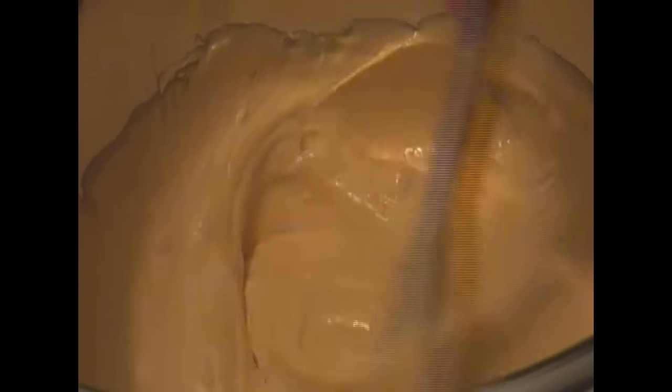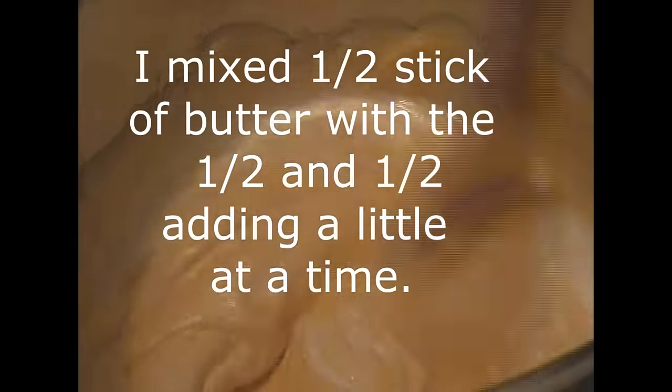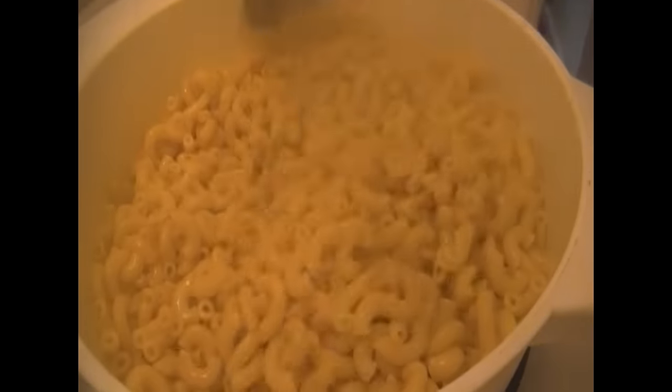I did melt the cheese in a pan and it took quite a while, so I cheated and put the cheese in the microwave — took it out, stirred it, and put it back in. Another thing you could do is put all the cheese in the crockpot and just walk away, because crockpots do not burn. I added some half and half — altogether I think I used about eight ounces of half and half — to get that sauce nice and creamy because cheese is pretty thick.